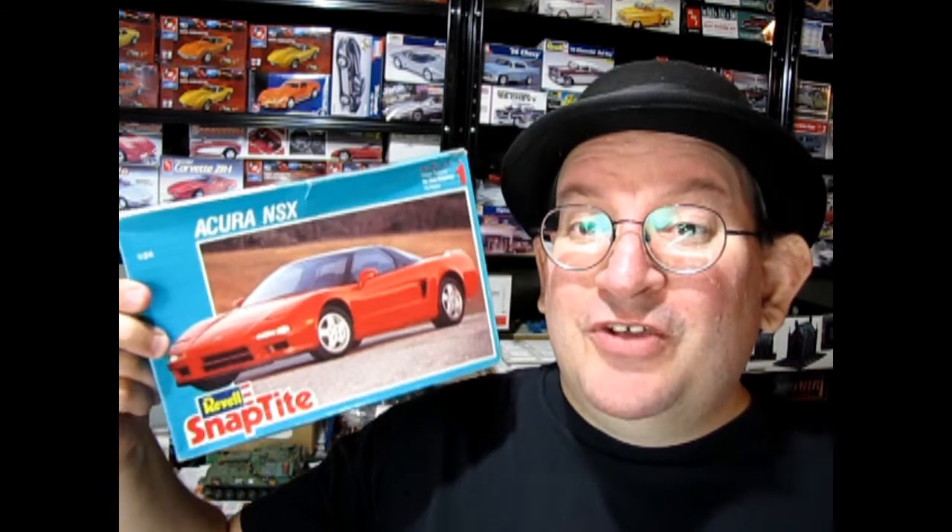I hope you enjoyed that look at our Revell Snap-Tite 1992 Acura NSX. It's a really cool kit — I just wish I had a brand spanking new one. If you want to check out a great model car channel where we do tips and techniques, unboxings, show-and-tells of our built-up models, group builds, and all kinds of cool stuff, check out the video linked here. Until next time everybody, enjoy your models and we'll see you in the next video.